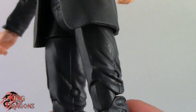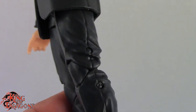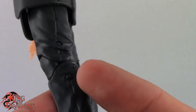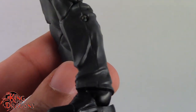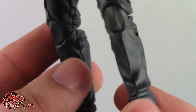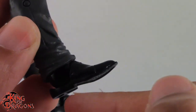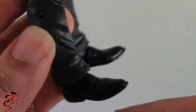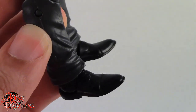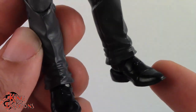The pants are the exact same gray as his jacket, and you can see the seam line going all the way down to the cuff, which they actually sculpted on — and it's the same for both legs. By the time we get to his shoes they are done in a really nice glossy black, and you can see some lace work, as well as seam lines in the shoe. There's a lot of detailing on Everett Ross.